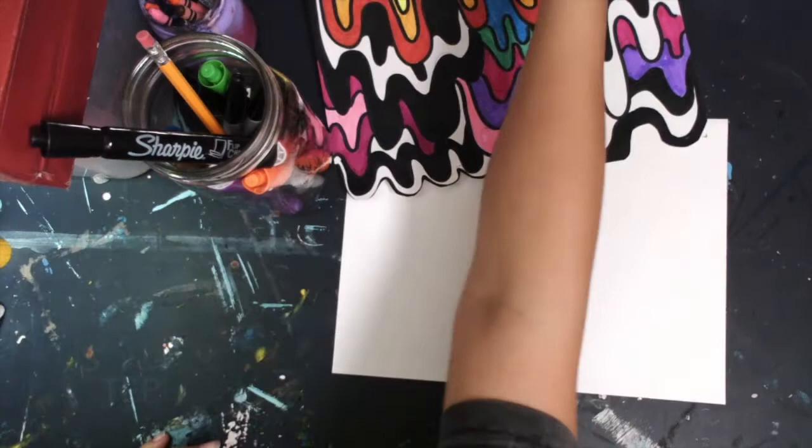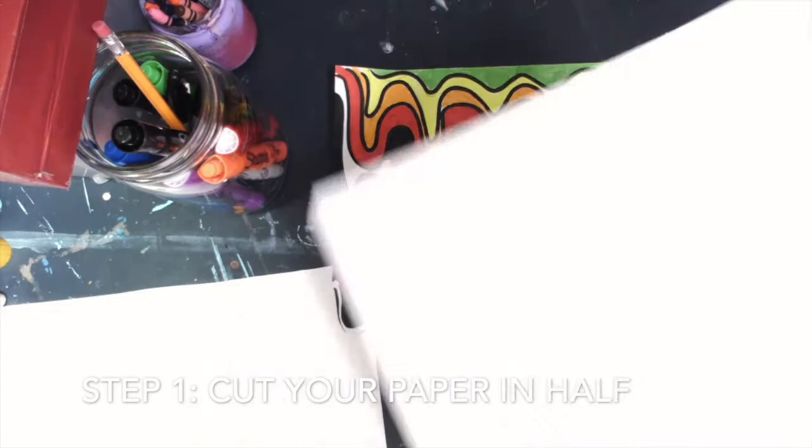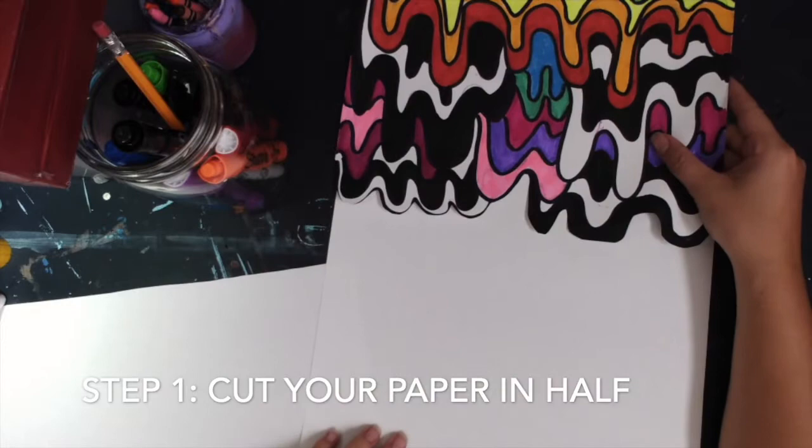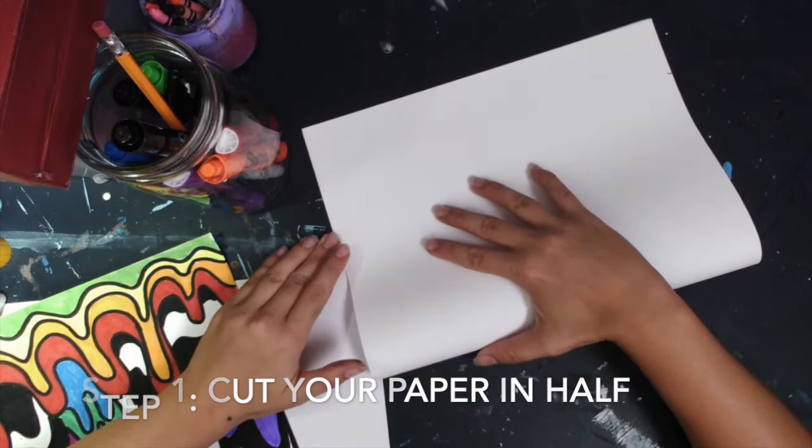For step one, you are going to cut your paper in half. I use a smaller paper, but you can go ahead and use a really big paper if you want to — it's just going to be a really big continuous drip going down. If you want to keep going with it, I think that would be pretty cool. But for the sake of this lesson and keeping this video from being really long, I am going to fold mine in half corner to corner and then use my scissors to cut it in half.